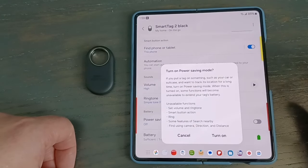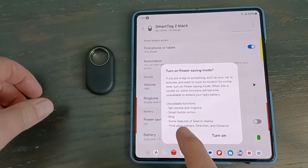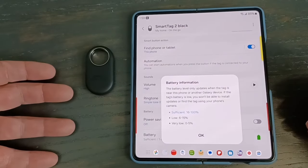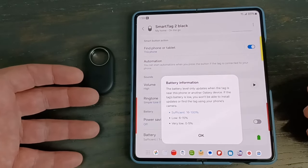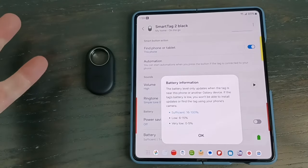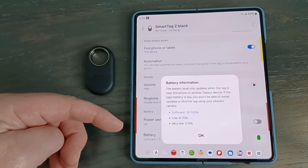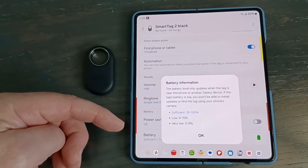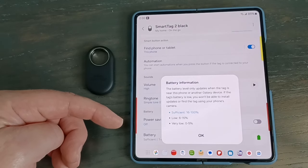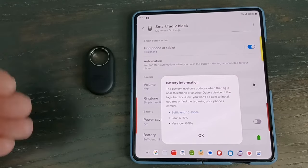Under Power Saving, you can see what features are limited. Enabling it takes you from 500 days to 700 days of battery life. If you don't need those features, you can turn on power saving mode and get a little extra life. The battery indicator ranges are a bit broad — 'sufficient' covers 60% to 100%, which is a pretty big range. Samsung's logic is probably that 16% of a 500-day battery is still about 80 days, giving you roughly two to three months to change it. I'd have liked more granular percentages, like every 25%.